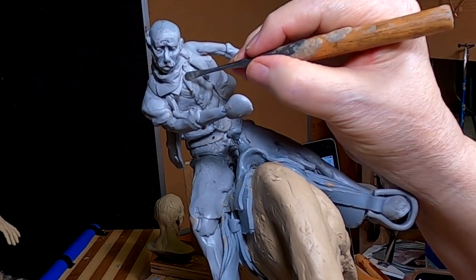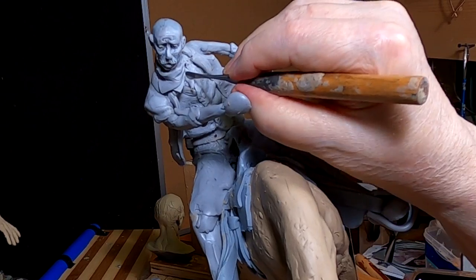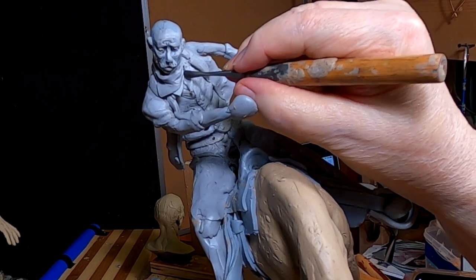Got to fill in underneath the opening of the vest.